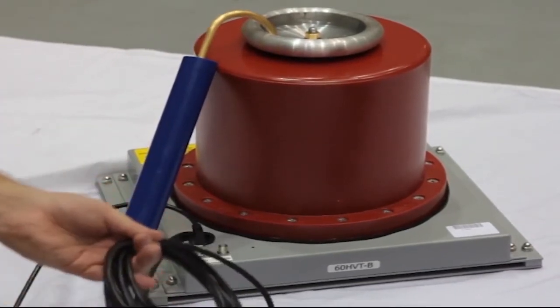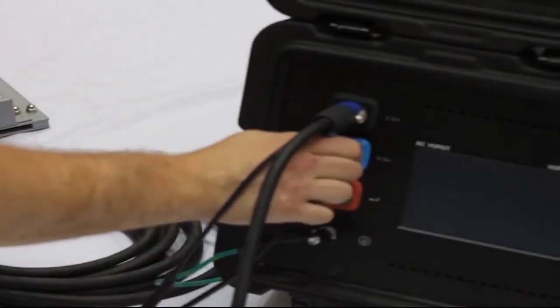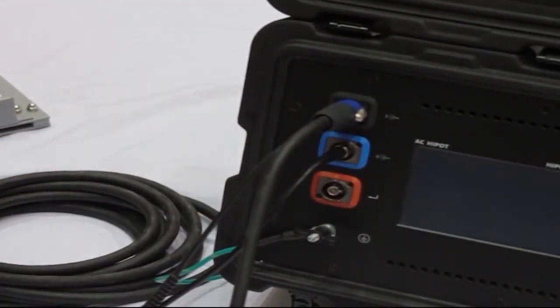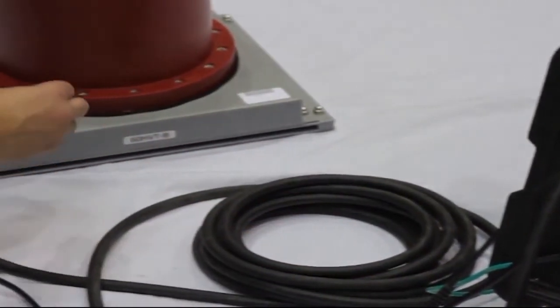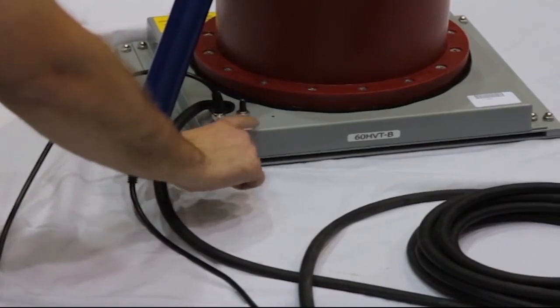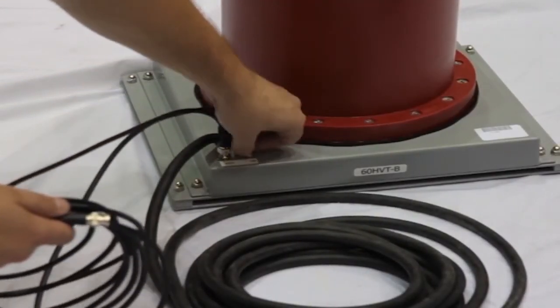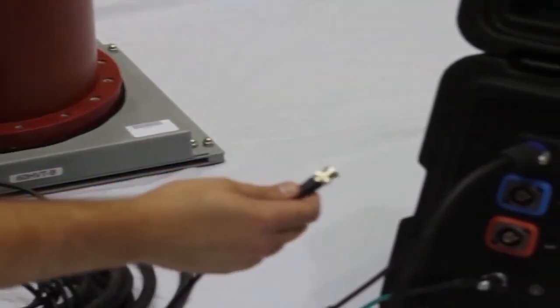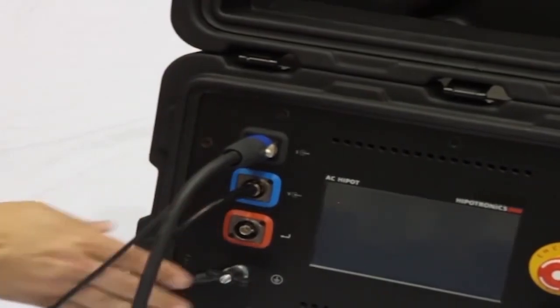I'll connect the HVTDI unit with a voltage probe. I'll connect the probe directly to the blue VM port on the controller and short the VM plug on the bonnet. If I have a 30 or 60 kV unit without a voltage probe, I'll connect the VM port on the base of the high voltage section directly to the blue VM port on the controller.